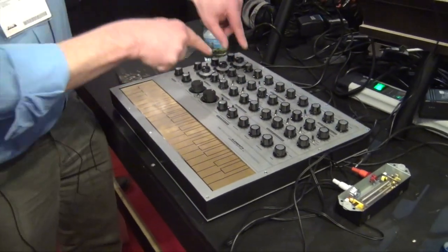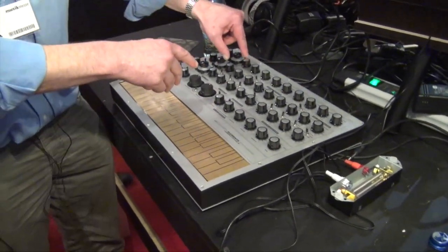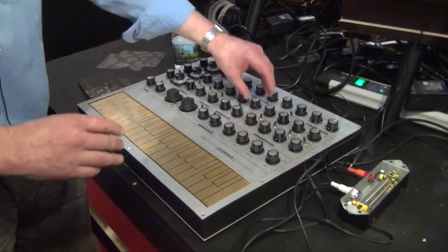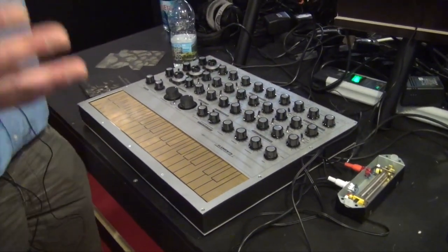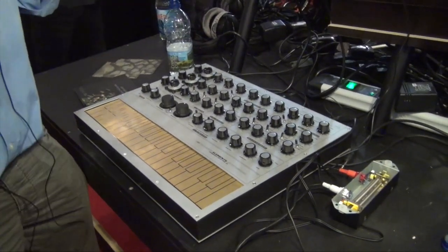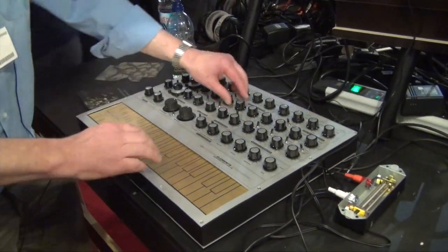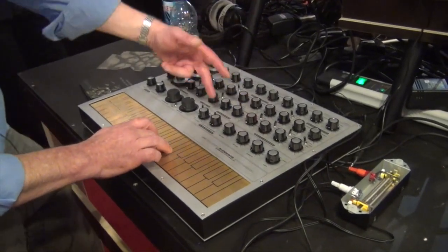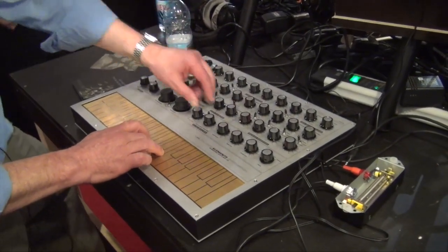Now, this has a Diode Ladder Filter. The Diode Ladder Filter is a bit different to the Moog Ladder — it has, to me, a creamier, softer sound. But it's lovely. Let's take this modulation off.